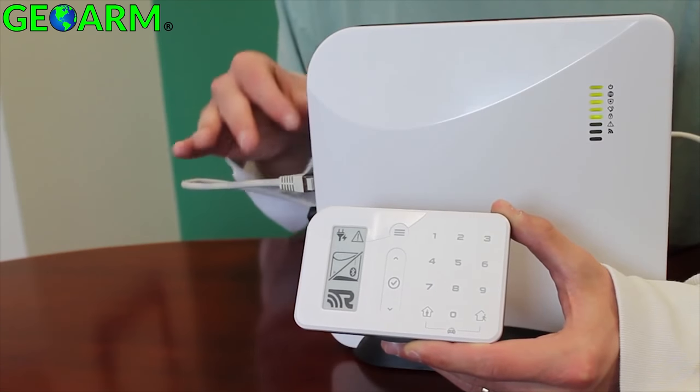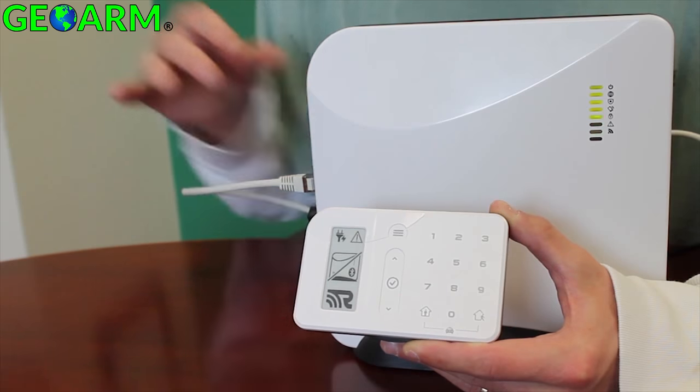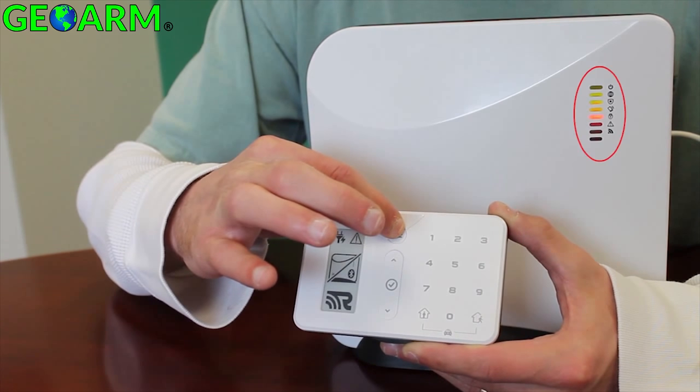To enroll the Helipad, you first have to place the Helix into enroll mode by holding the button near the top of the Helix system for about 3 seconds. You will know the Helix is ready to listen for new devices when the arming LED blinks red.